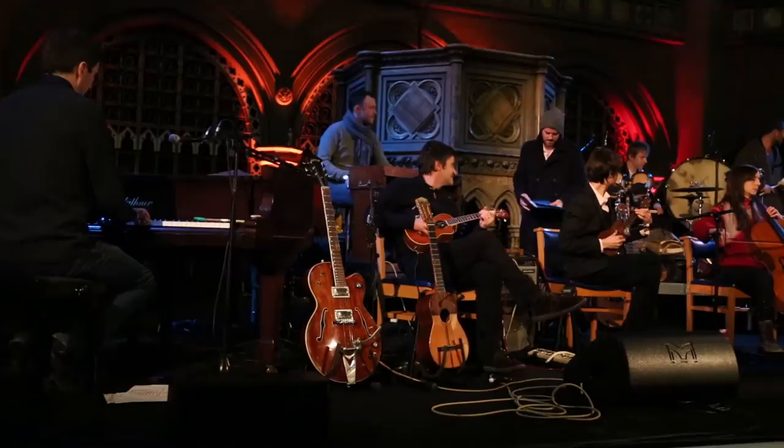I'd heard DPA were releasing these things called 4099s that looked interesting. Tried them out and just went, 'Bloody hell, these are brilliant.' And they've really changed what we can do. You get that full, natural instrument sound, but with volume.